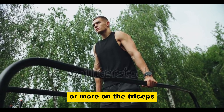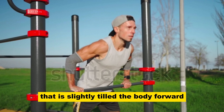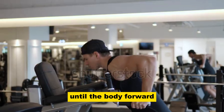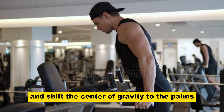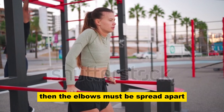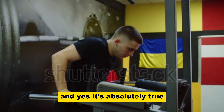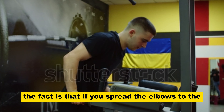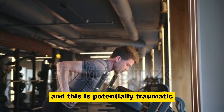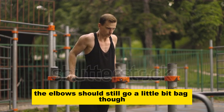You can shift the load more on the pecs or more on the triceps. If you want to pump your pecs more, then you need to shift the center of gravity forward — slightly tilt the body forward and keep your legs either straight or slightly bent at the knees. If you want to work out the triceps more, then you shouldn't tilt the body forward; keep your legs straight, take your elbows back and shift the center of gravity to the palms. If you want to pump the pectoral muscles more, the elbows should be spread apart, and for triceps, take the elbows back. However, spreading the elbows too much to the sides creates increased load on the shoulder joints and is potentially traumatic. To prevent injuries, it's not recommended to spread the elbows too much — they should still go a little bit back even when you pump the pecs.